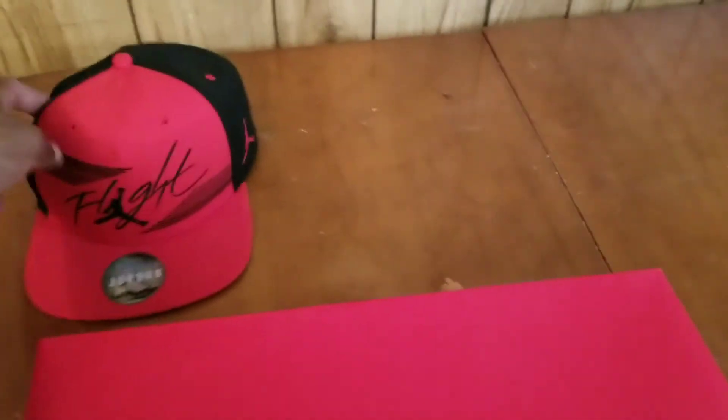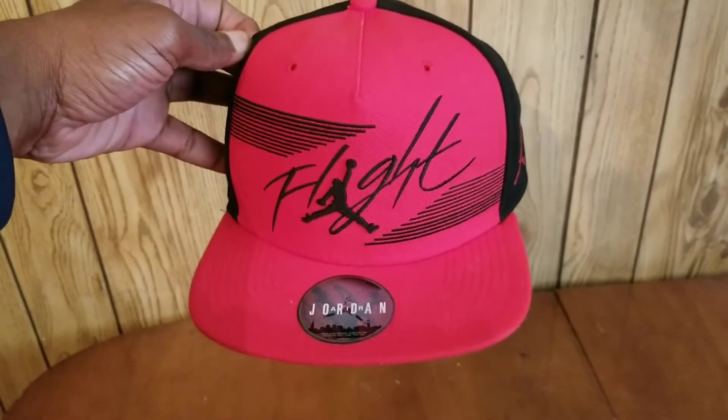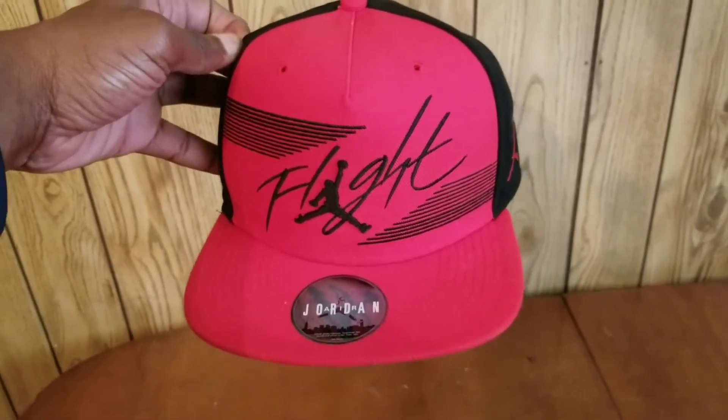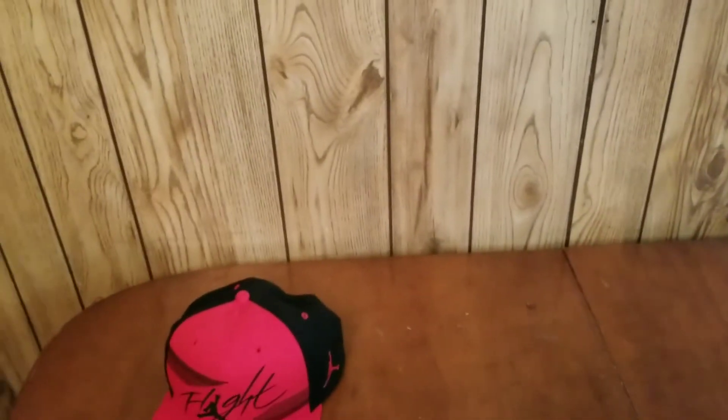Then I'm gonna compare the shoe to a 2005 retro Air Jordan 21 with real suede and let y'all know the difference. Before I start, a young lady bought me this hat, and I just want to be appreciative — these days females don't really buy guys gifts like that, so I want to give a shout out.